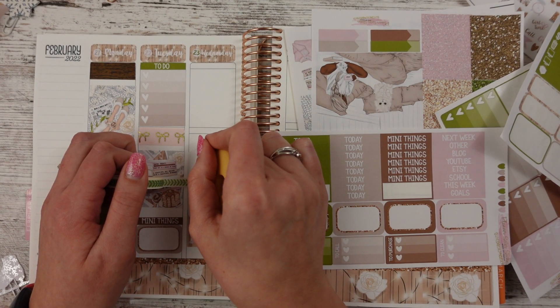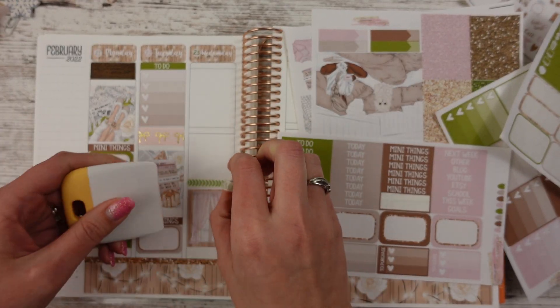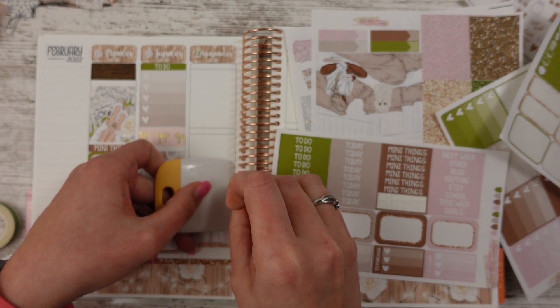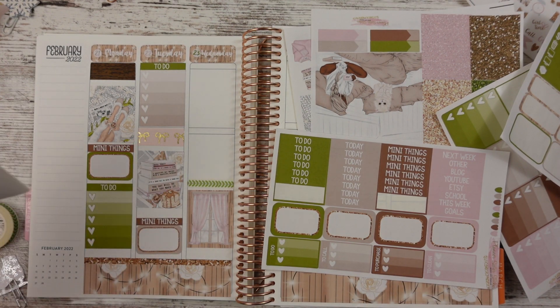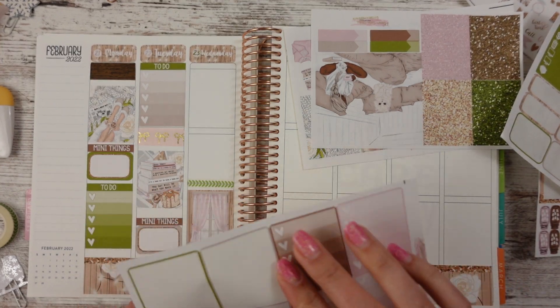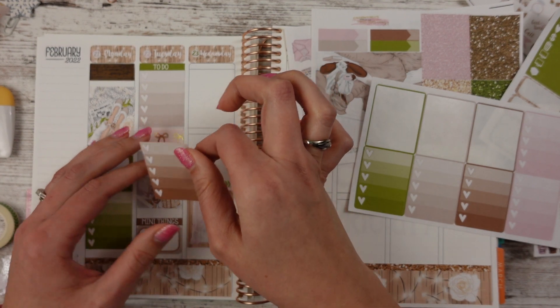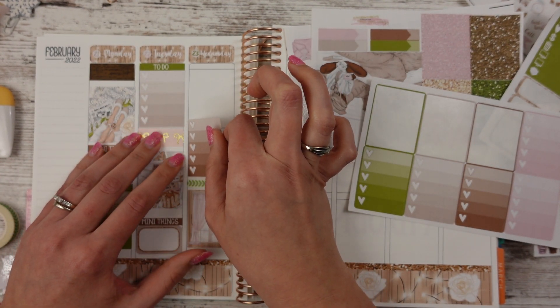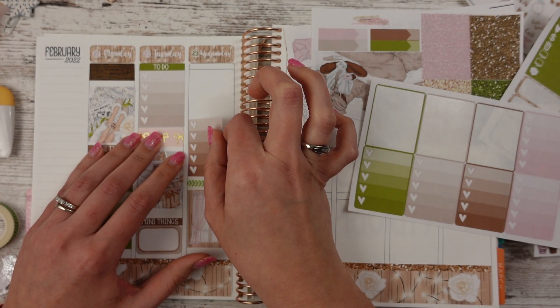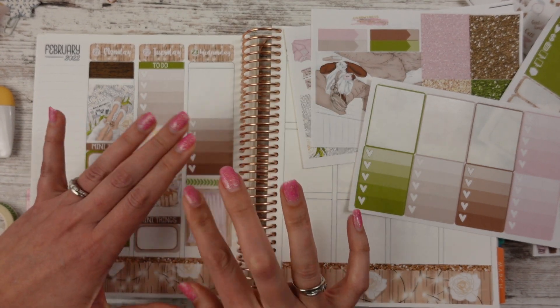I wrote about that — that was my paper. And then for the discussion post, it had to be something about like in the classroom related to the four C's. So that was fun. That was my last assignment. And then I had to do the evaluation for the course, kind of like your professor evaluation thing where you evaluate your professor and the class and the content and that kind of stuff. So I got all that done between yesterday and today.